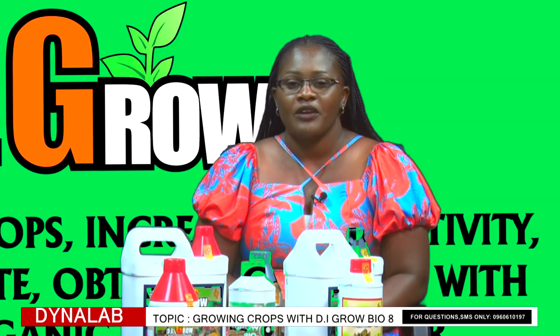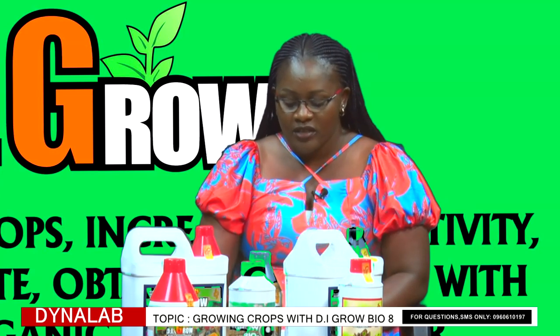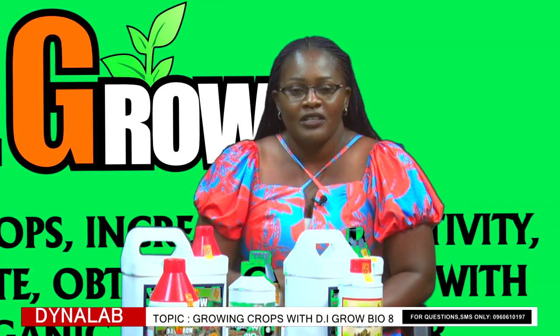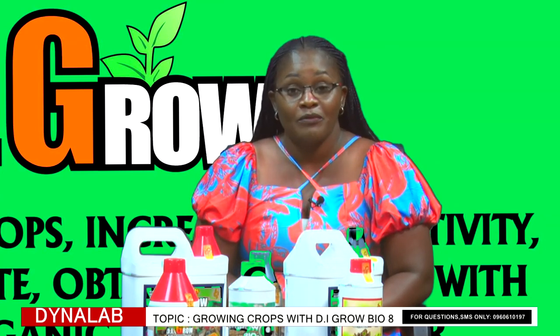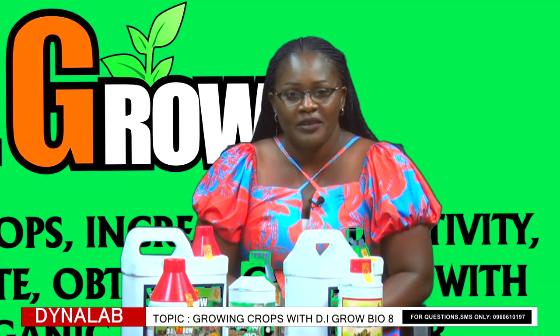Our viewers, you are watching AgriNuggets with Dynalab, and today we are discussing growing crops with DI-Gro Bio8. Make sure that you stay glued so that you get to hear about many more products that Dynalab has for you. We'll take a very short break, and when we come back, we'll look at how you can access Dynalab and a lot more.